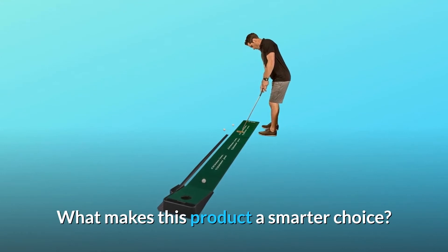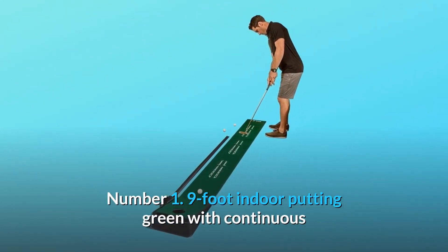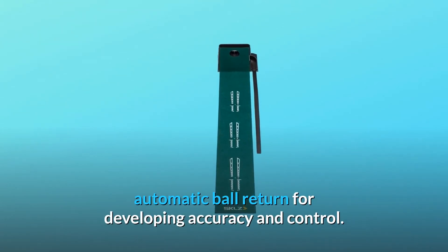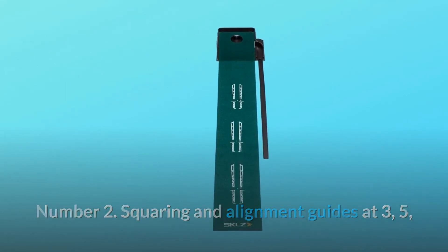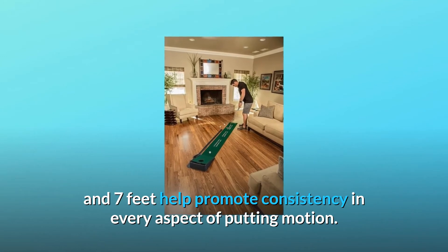What makes this product a smarter choice? Number 1: 9-foot indoor putting green with continuous automatic ball return for developing accuracy and control. Number 2: squaring and alignment guides at 3, 5, and 7 feet help promote consistency in every aspect of putting motion.